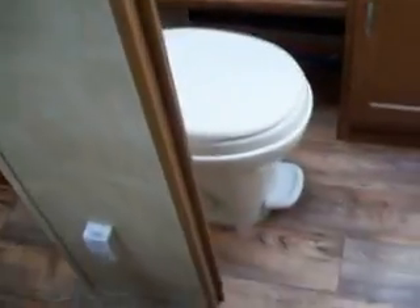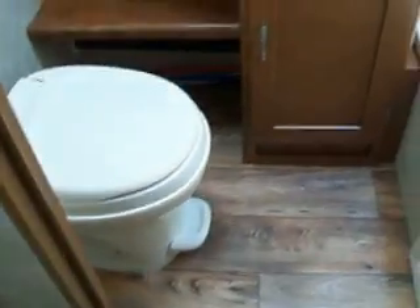Then you are going to the bathroom area. There is a foot-flush toilet, surround on the tub, and a skylight. There is also a medicine cabinet and your vanity.